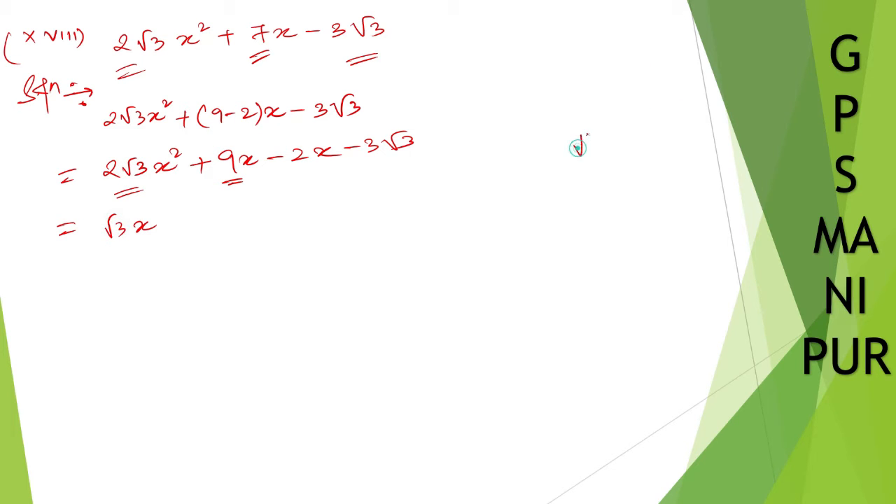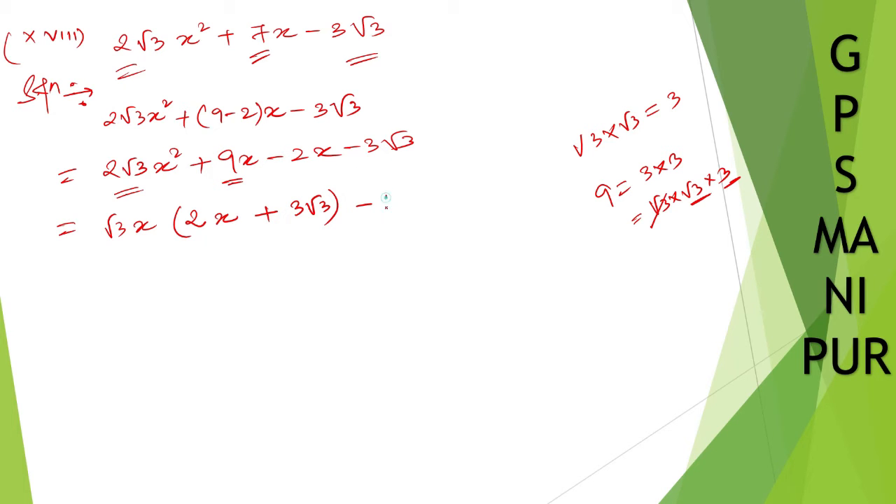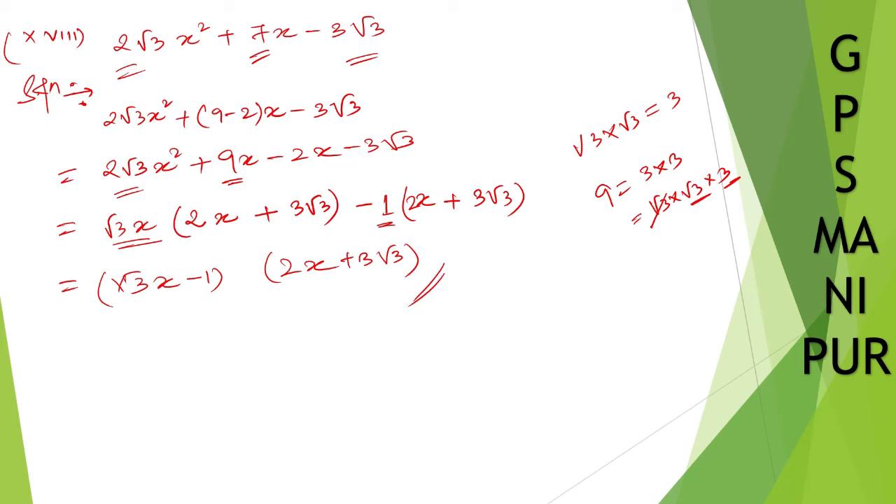Since 9 can be written as 3 root 3 times root 3, taking 3 root 3 common leaves root 3. So first group: x(2 root 3 x plus 3); second group: root 3(minus 2x plus... checking: take minus common so it becomes root 3 x minus 1). The final answer is: (root 3 x minus 1)(2x plus 3 root 3).